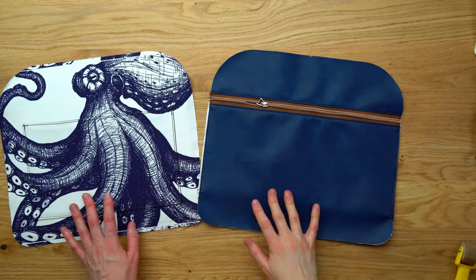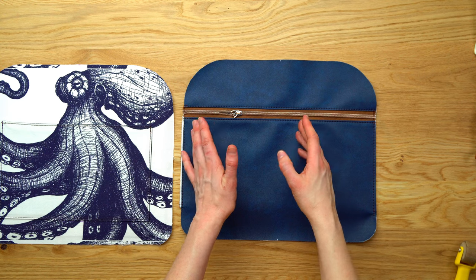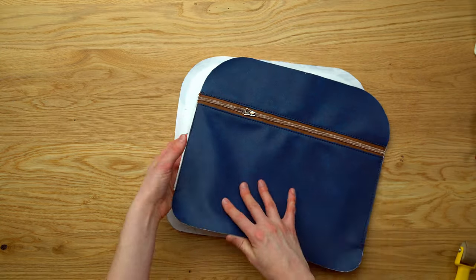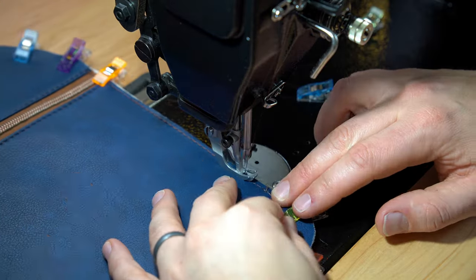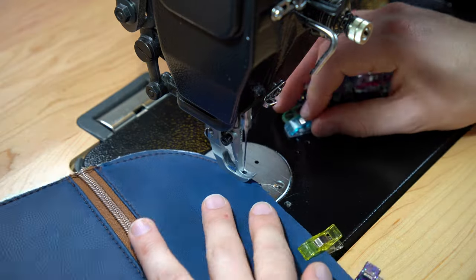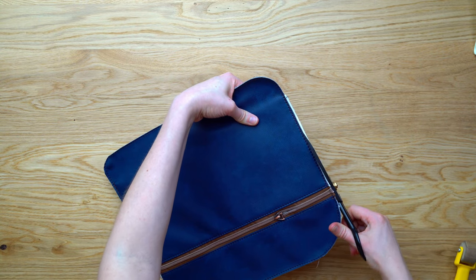Pin or tape the pocket in place, then sew the sides and bottom with an eighth of an inch seam allowance to close up the pocket. Back stitch well at the beginning and end as the slip pocket will get a lot of use. If you notice any waviness in your vinyl it's worth checking your bobbin tension. Place the lining and exterior wrong sides together, clip, and baste all the way around the panel with an eighth of an inch seam allowance. Trim any overhang so the panel is a uniform size.